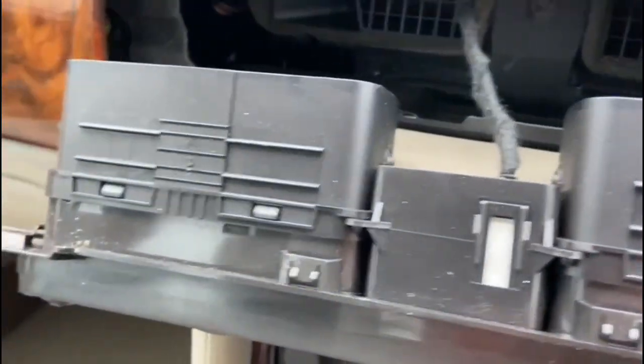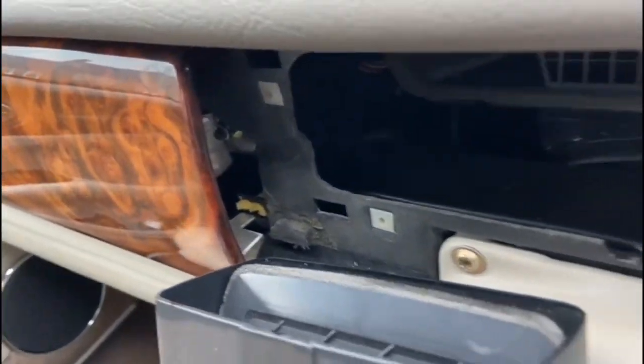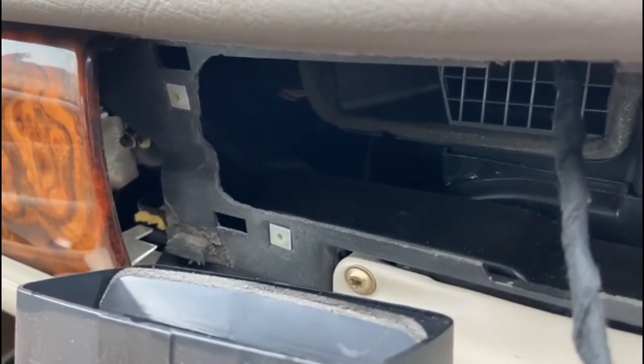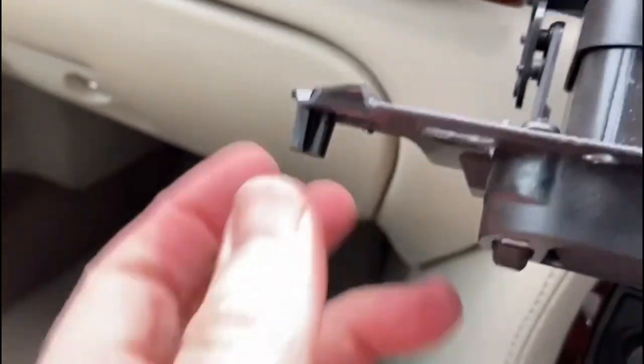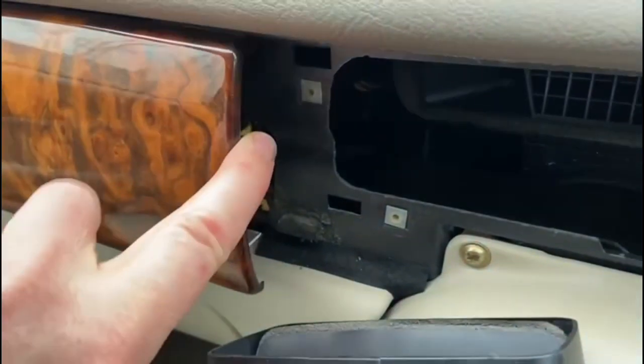On this other side there's a little tongue which sits in behind that section of the airbag. Now incidentally, I've disconnected the battery — so before you tackle this job, disconnect the battery, because you don't want the airbag going off. When I come to put this back, I'm going to make sure that this lug here fits in behind the walnut fascia.